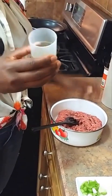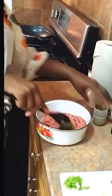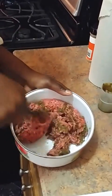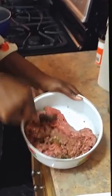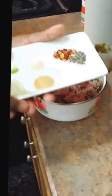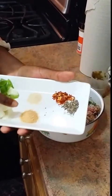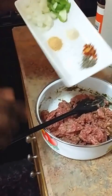We're making a beef patty today. You already know how to make my marinade — I'll put the link up. So this is our marinade mixture right here, about a pound of beef. I've also cut up diced green peppers, onions, garlic powder, onion powder, salt, black pepper, and a little pepper flakes.